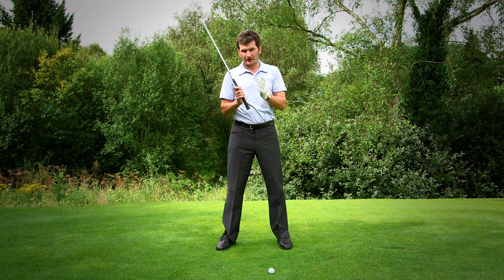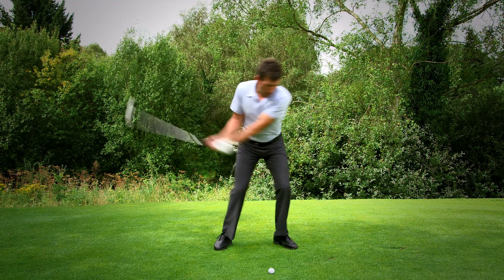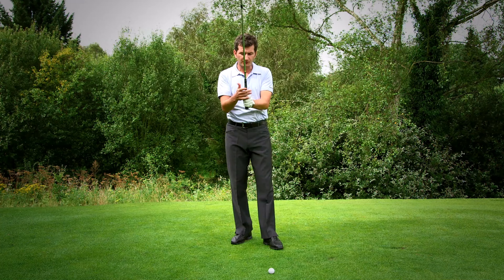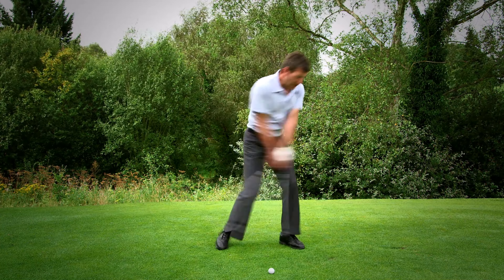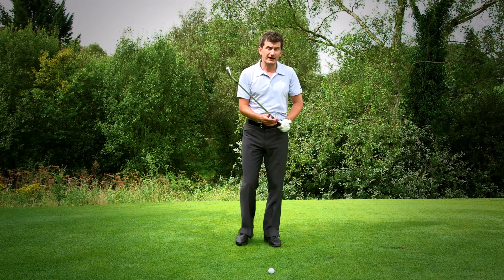Any swing that doesn't have that kind of wrist hinge is going to be seriously limited for power, and typically a golfer would then use their body way more than they need to and pull themselves off balance. So let's imagine a golfer was holding the club too tightly and they're a little bit anxious and too stiff in the backswing. The swing would end up looking a little bit clumsy and of course without balance you wouldn't also have the club head speed and control we need.